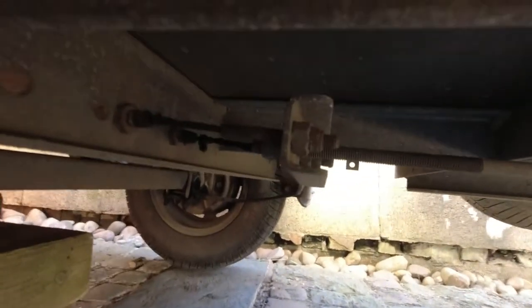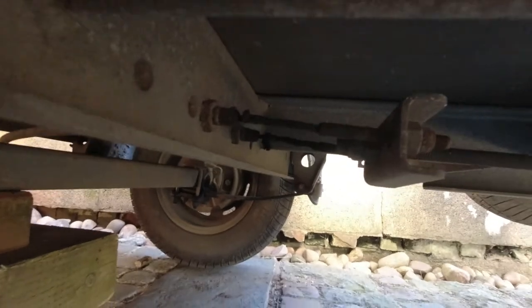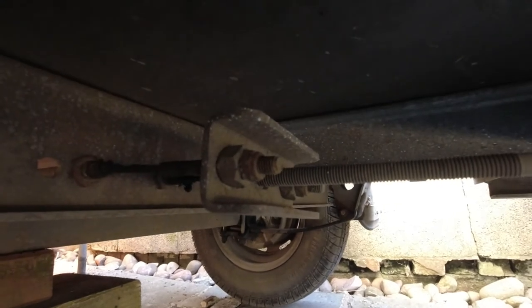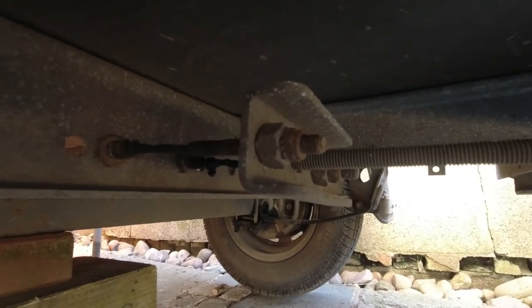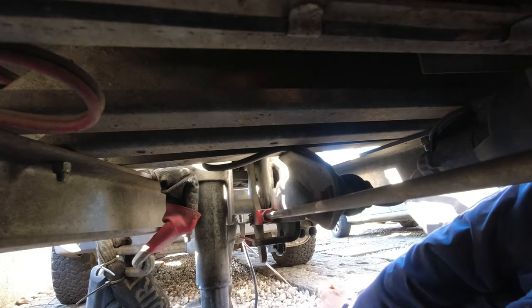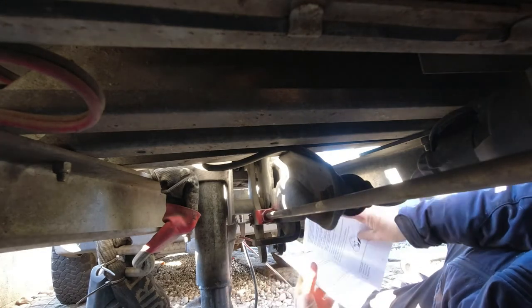The next job is to make sure that this adjuster is parallel with the axle, which is how this one is. But if not, you have to undo those nuts and adjust one side or the other so that that linkage is parallel with the axle. You can see in there - it uses weird terminology in the book.